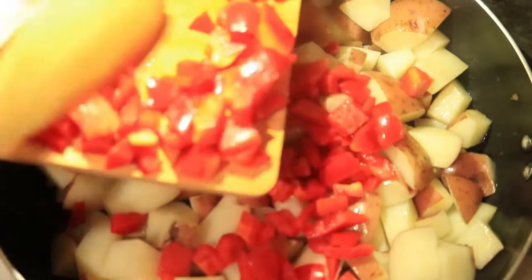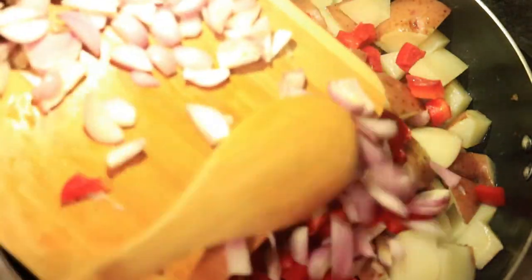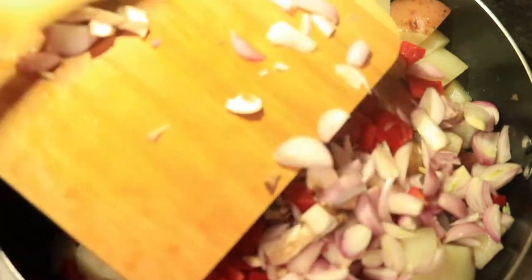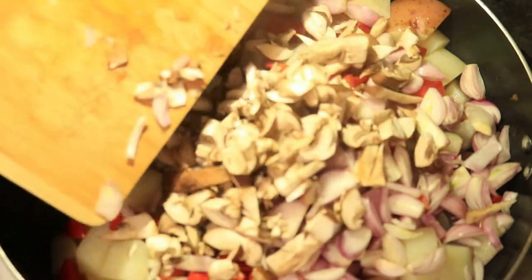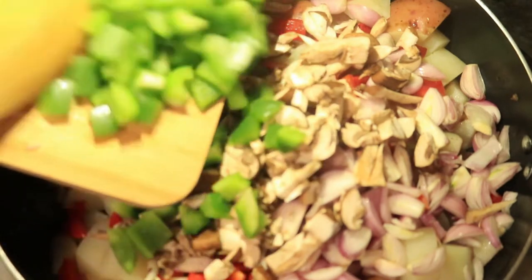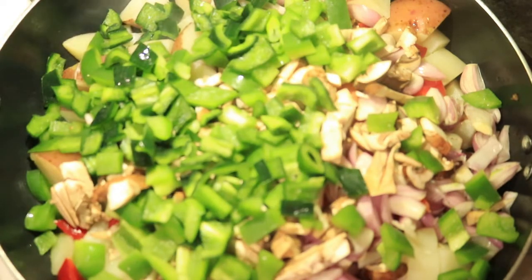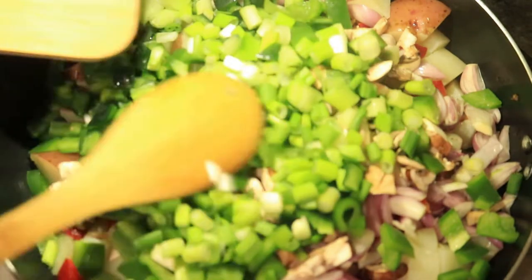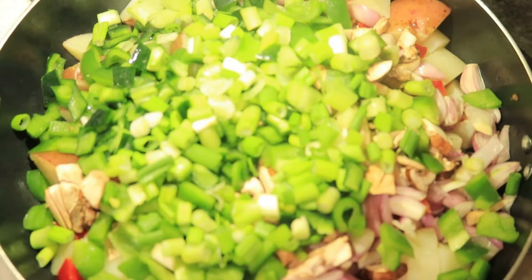Now let's add my vegetables. I have red bell peppers which contain vitamin C and A, but they're more beneficial when eaten raw. Next, I'm adding shallots which help fight inflammation, and I'm adding mushrooms. Mushrooms are effective because they contain antioxidants and proteins and they also support the immune system. The beneficial factors of green bell peppers are they contain iron and vitamin C. Poblano peppers are powerful too because they help fight inflammation and contain vitamin A and C. And chives help fight against diseases and much more.